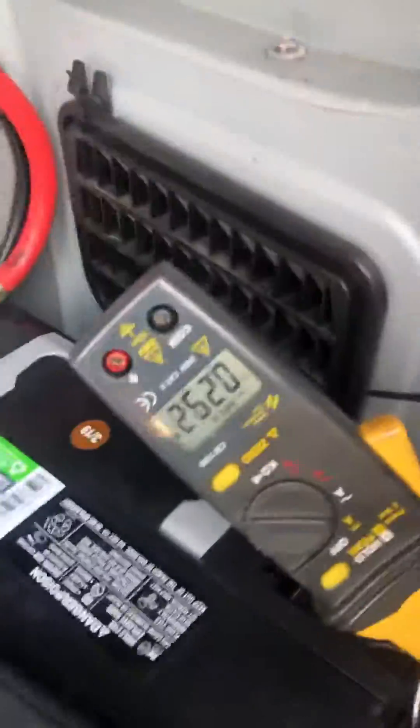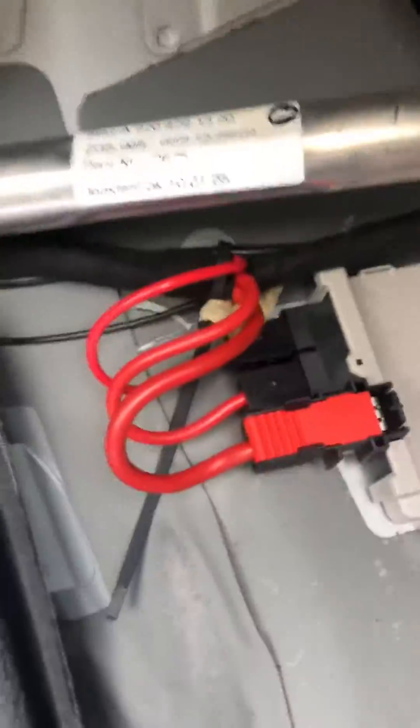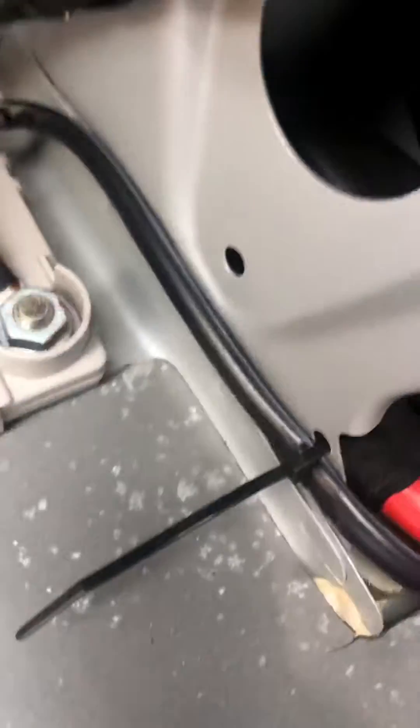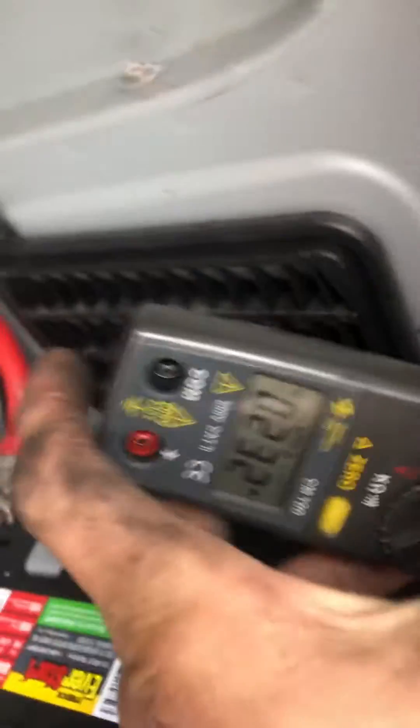2006 Mercedes with a battery draw. There's the draw. You've got to start at the separation points. There's the first one — it wasn't there. The second one. There's the draw; it's small, but it'd kill the battery in a few days.